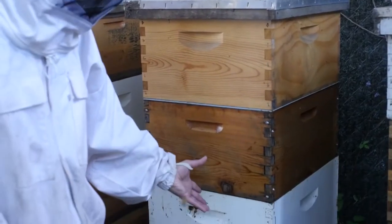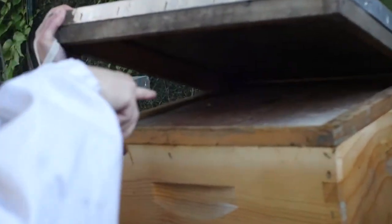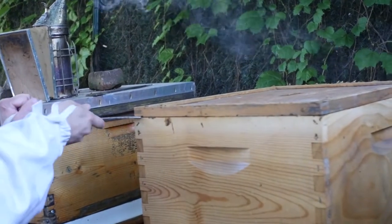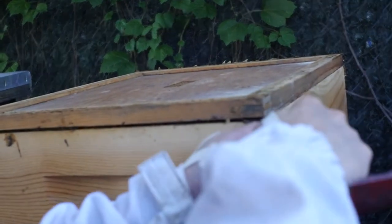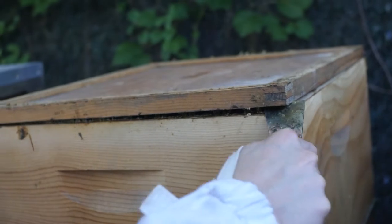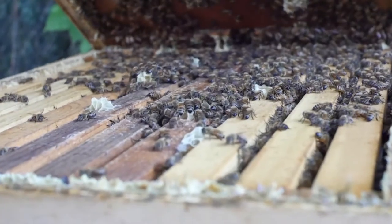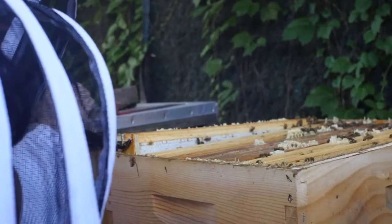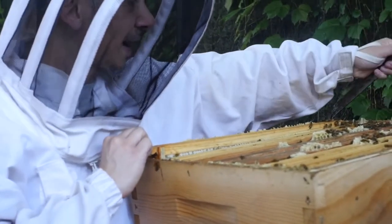I put some smoke towards the front at the entrance, then smoke under the telescoping cover — it's called the inner cover. I'm going to take the telescoping cover off and crack this open. I really try as hard as possible to not kill or crush any bees during an inspection. This is the honey super, and what I want to do first is check to see if the bees are in fact storing honey in these frames. Right away I can see that there is honey in here.